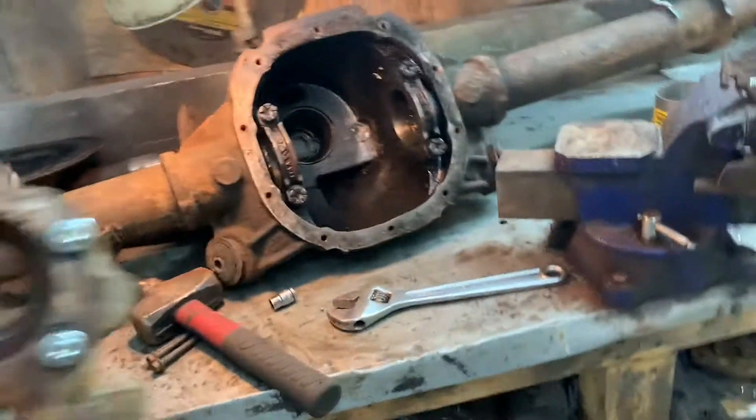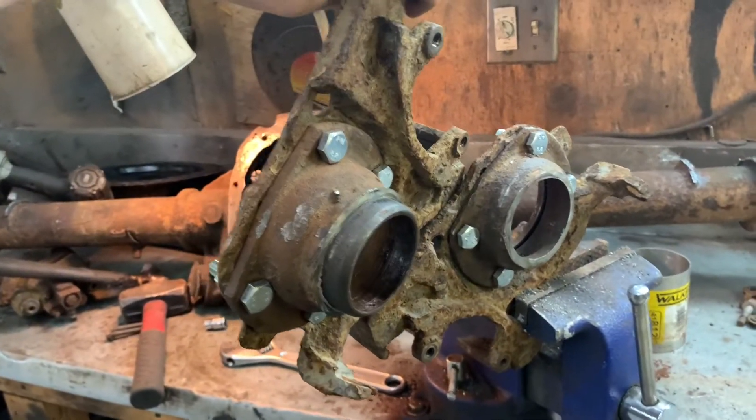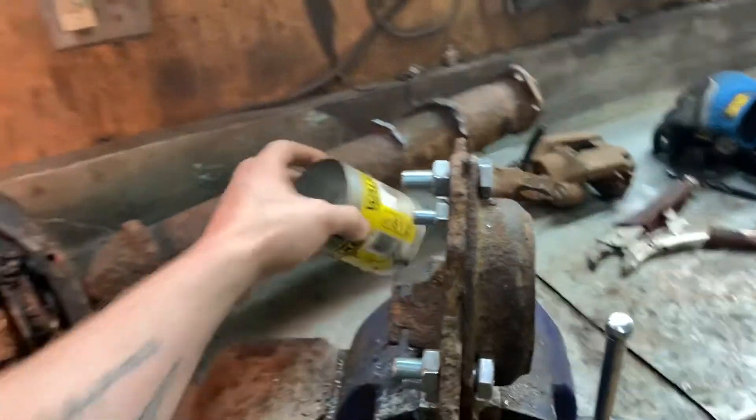Here we go — both caliper brackets with 9-inch ends bolted to them. Pretty clean job. Not a lot to it. This adapter pipe made a big difference.